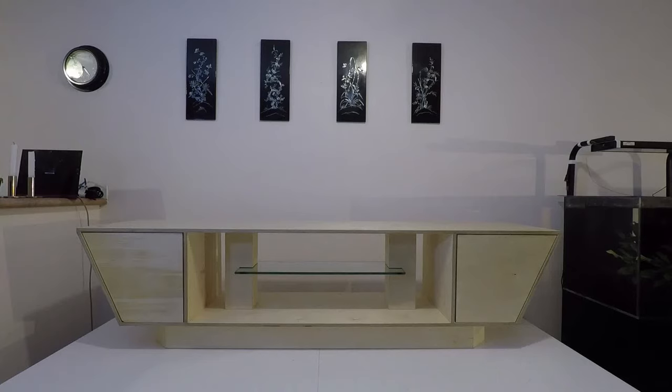This is what one sheet of plywood, four nails, a piece of glass, and some glue look like — commonly known as an entertainment unit.